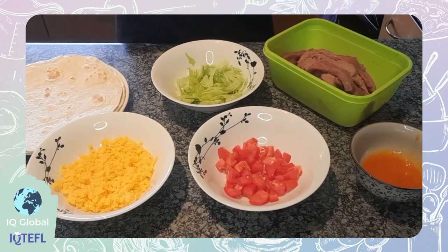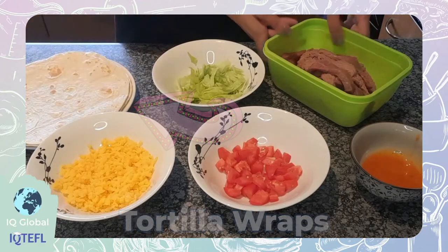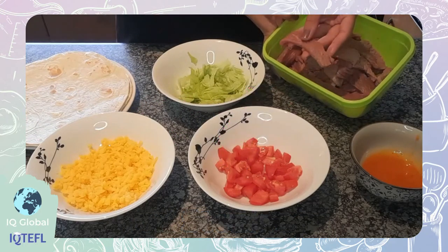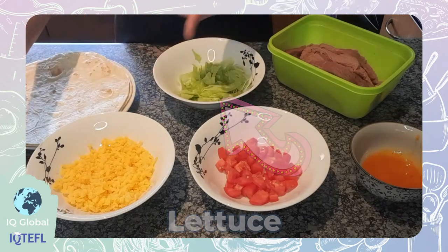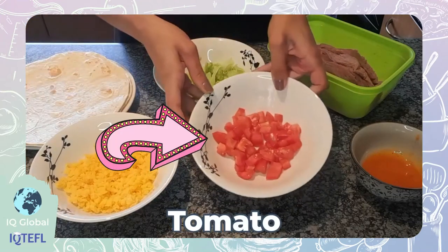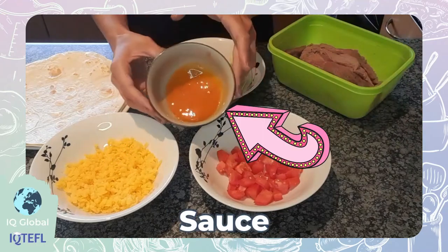You can use any ingredients, but this is what I'll be using: some tortilla wraps, some beef steak — about 500 grams that I've cut into strips — some green lettuce, some cheese (this is gouda), one tomato diced, and some piri piri sauce.